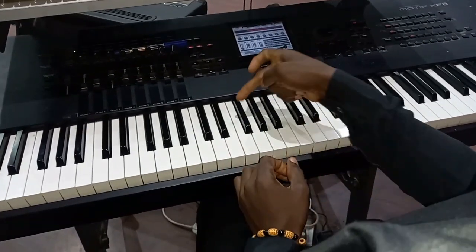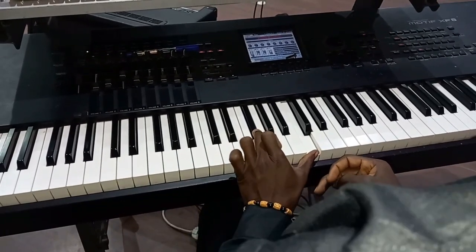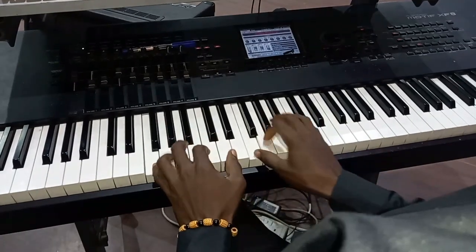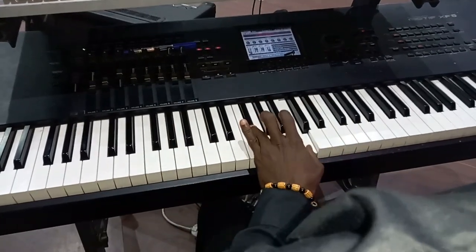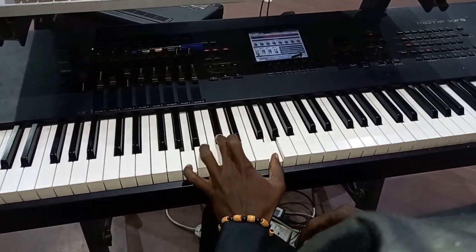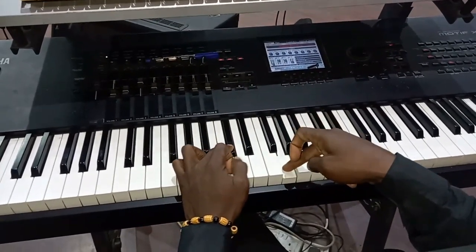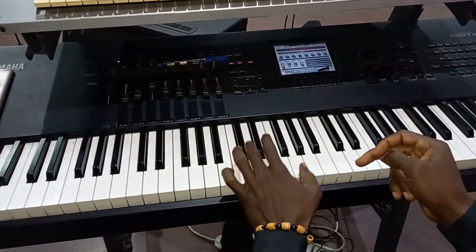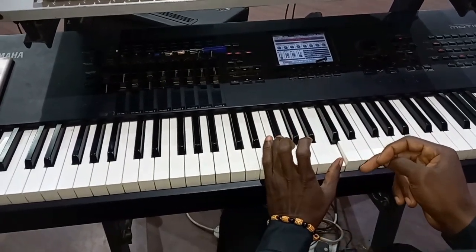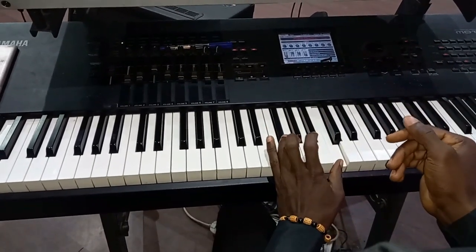Don't forget — you don't count where you start from. So there's a tritone here on my six. I'm on half actually, so this is my tritone on six. Then on my three, this is my tritone — one, two, three, four, five, six. That's the tritone.